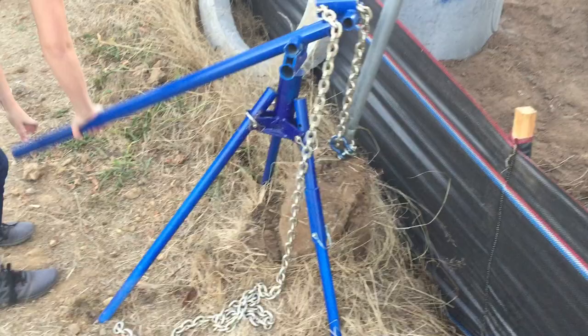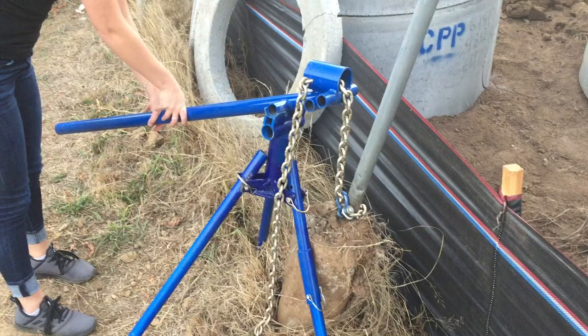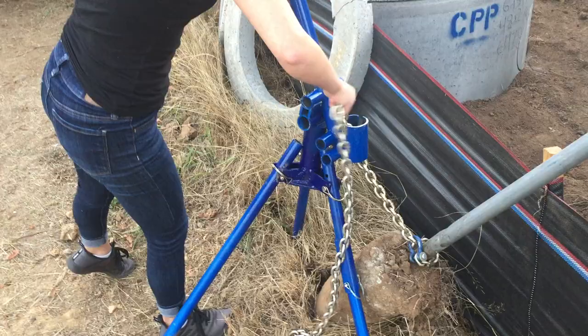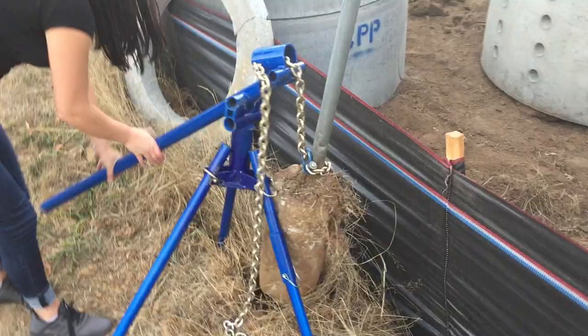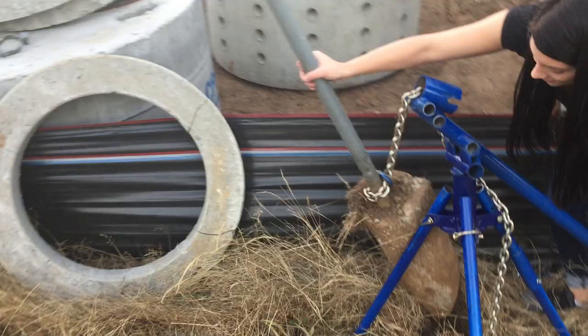And here it comes — keep going, you've got to get completely out of the ground. One more time. The nice thing about this tool is that once she has it out of the ground — well, it looks like she has to go one more time — and then the whole head pivots so she can take it out of the hole and put it somewhere else. And there you go.